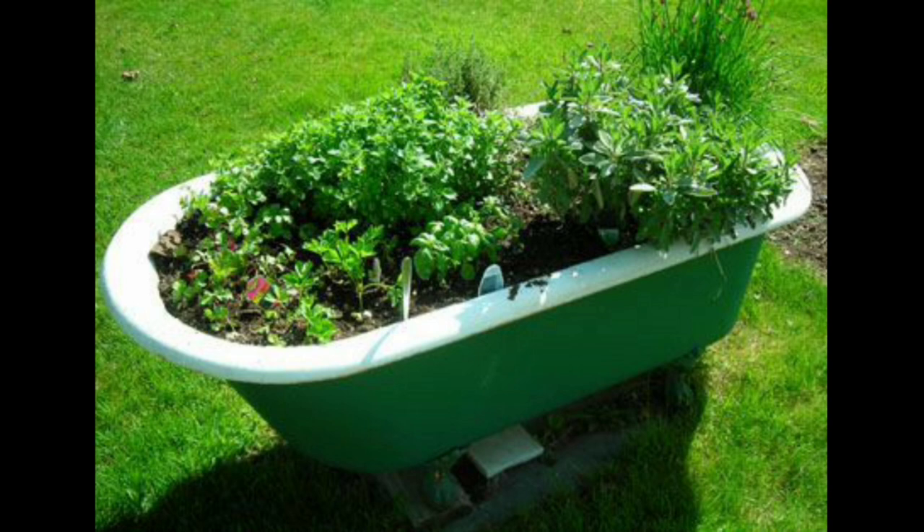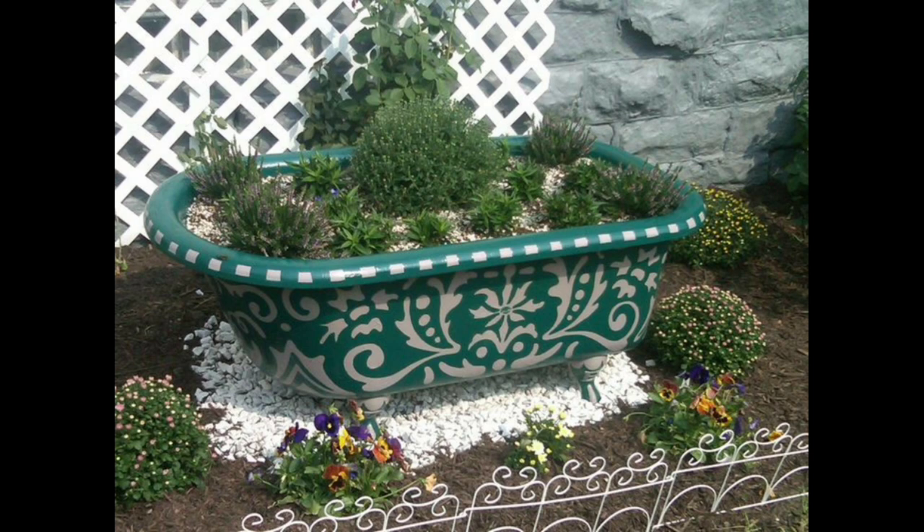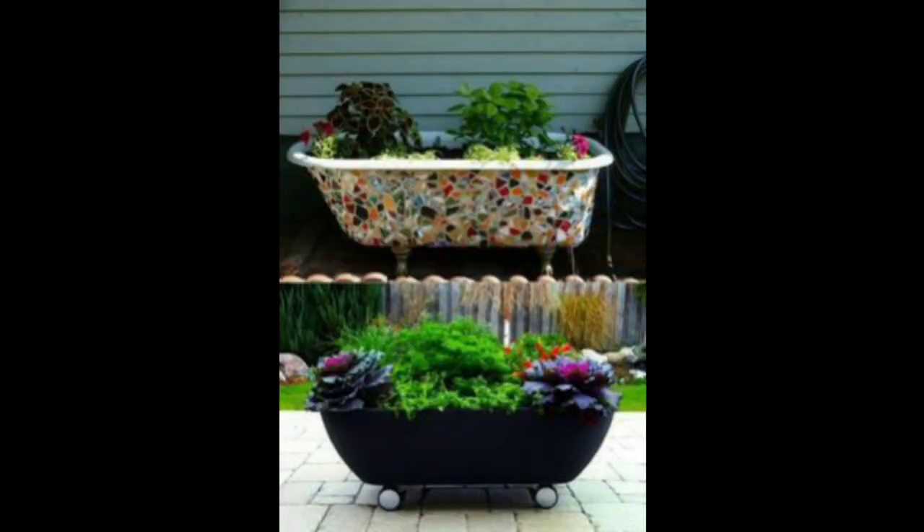Add decorative elements such as rocks, pebbles, or mulch to enhance the visual appeal and create a cohesive look. Regular maintenance is essential to keep your bathtub planter thriving.